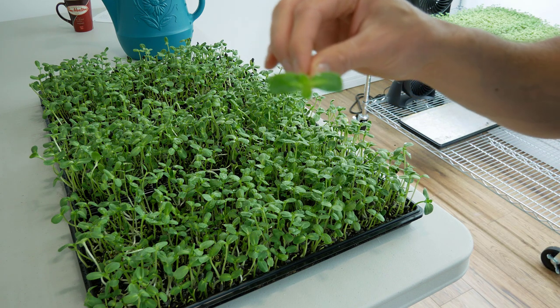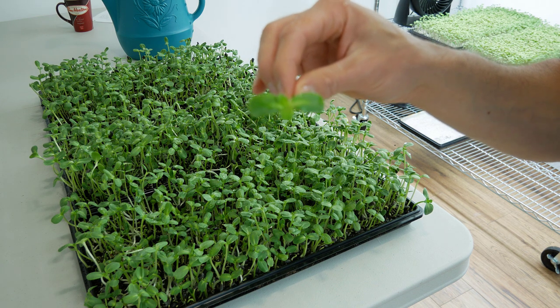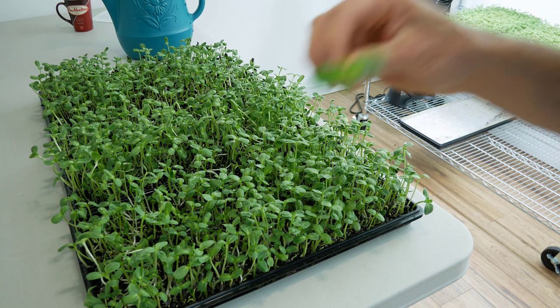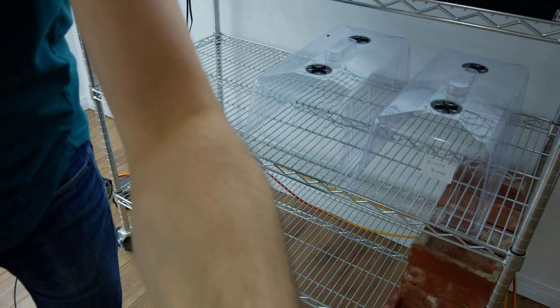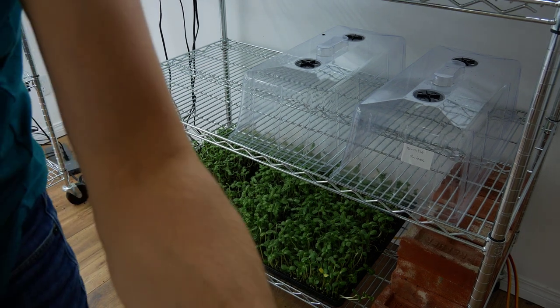Looking at the crop more closely — you can see it's got these cotyledon leaves and then these are the true leaves starting to form. I'm always watching my sunflower crop, and when I start to see these little true leaves forming, I'll take them out from under the lights. I find it prevents the true leaves from forming too much because they can give more of a bitter taste. As soon as I see these leaves I take them out, or shut the lights off — but I need the lights on for our pea crop. So I'll just move them to a different shelf with no lights, but they're still in the heat of the grow room and still growing. I'll leave them like that now until we harvest them, which will likely be in another 24 hours.